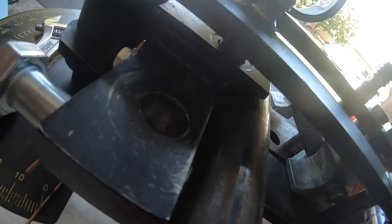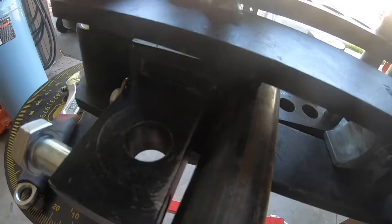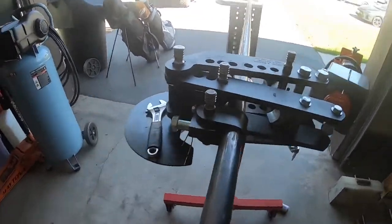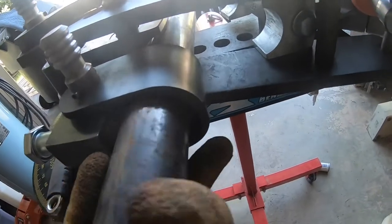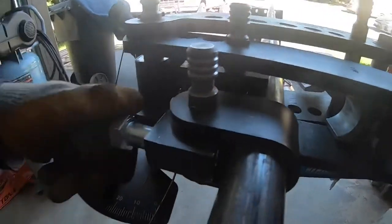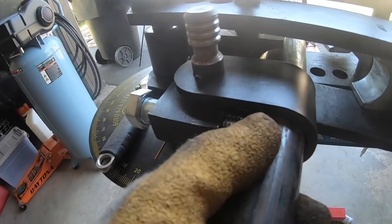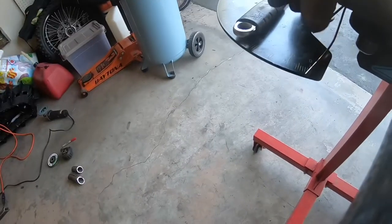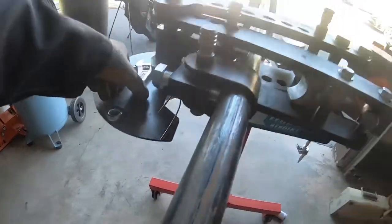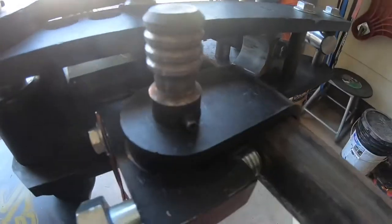You can reference any spot on your bender but you have to use the same spot on every bend. I mark it at the start of the die, then clamp it in. Once it's clamped I tighten this screw right here, which holds pressure on it until the bend starts. Once the bend starts the die mainly holds it in place.